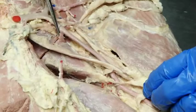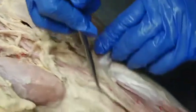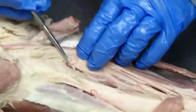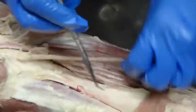At the point where the cranial circumflex humoral came off, our axillary became the brachial. We follow the brachial down until we get to here — this is going to be the common interosseous — and then our brachial changes names to the median.